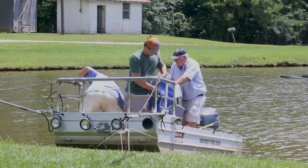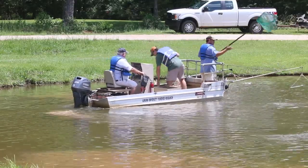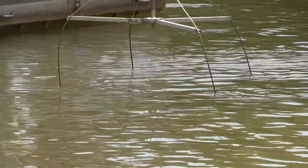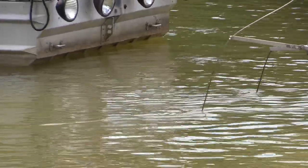Today I'm going to show you a little bit about some ways that we collect fish, and one of the primary ways is with electrofishing. Electrofishing can take a lot of different forms. We can use backpack electrofishers for small streams, and we can use a boat electrofisher, and that's what we're going to be using today to show you how we collect fish in ponds.